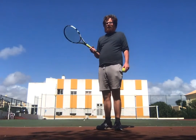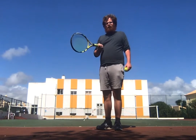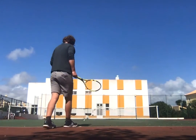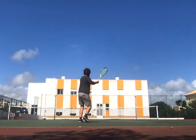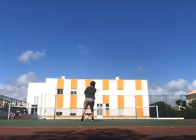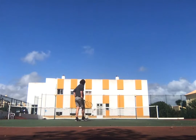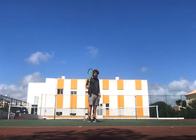Two extreme western drive volleys, and as I get closer to the service line and beyond it I'll do two half volleys. I'll also do one extra smash on the forehand side with the extreme western.